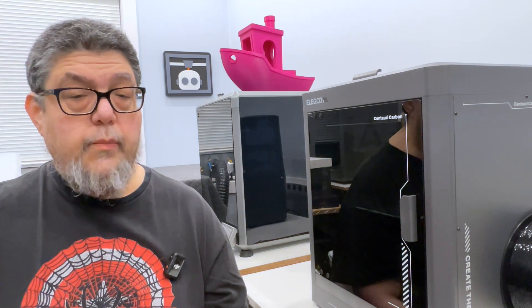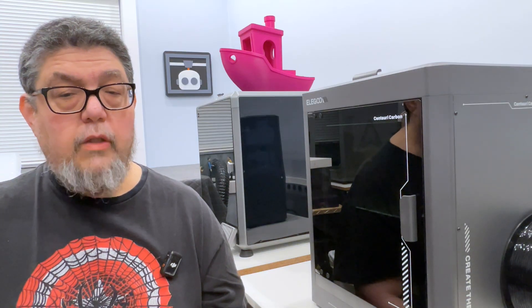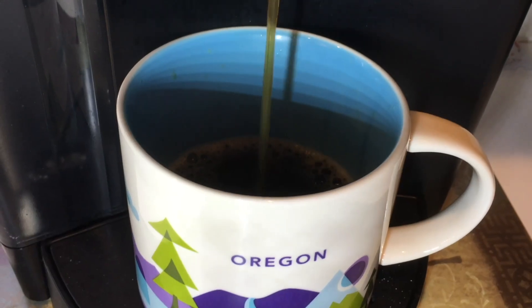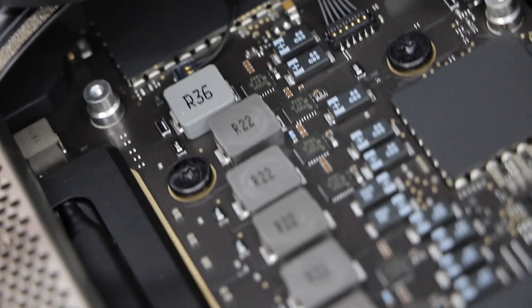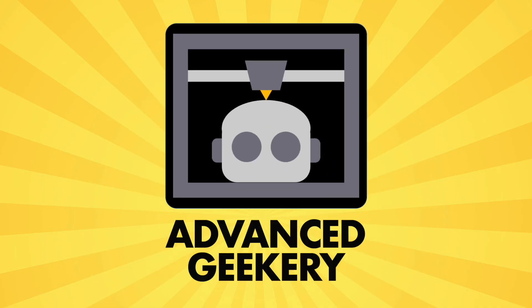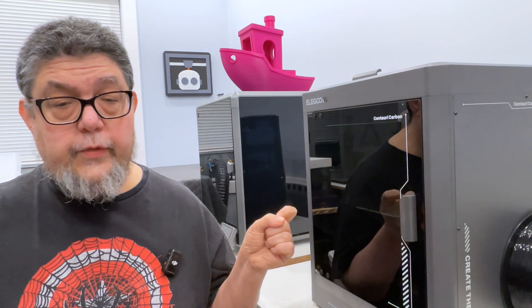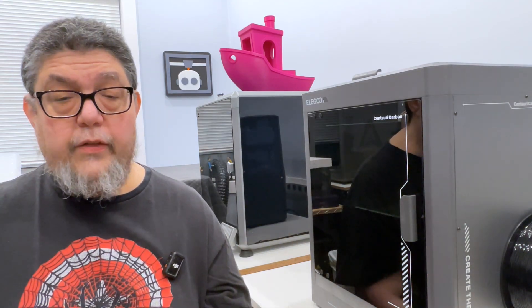Welcome to the Advanced Geekery Project Lab, where I'm testing 3D printers for your entertainment and edification. Today we're looking at the Elegoo Centauri Carbon, a fully enclosed core XY printer that's surprisingly inexpensive. My name is David Gawertz. Welcome back to the Advanced Geekery channel. At under $300 for a fully enclosed core XY printer, this is a very inexpensive printer with rather exceptional build quality.